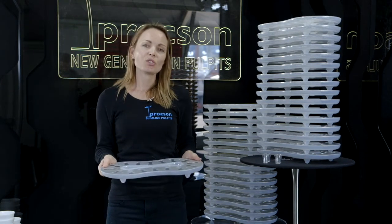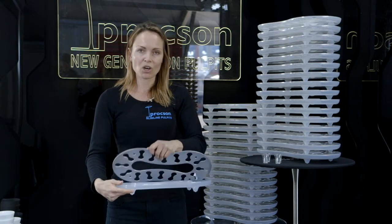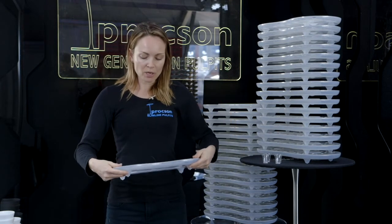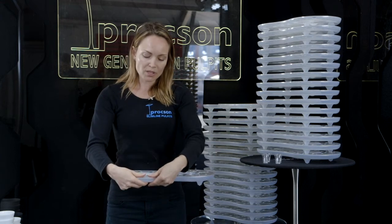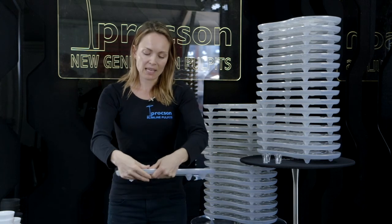We recommend you don't take it apart, but if you need to, you simply pop off the aluminium top. You might want to wash the bottom, and then to put it back together you just put your two thumbs together and squash around to put the aluminium tray back in place.